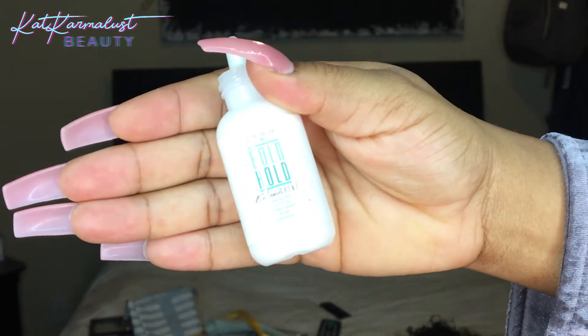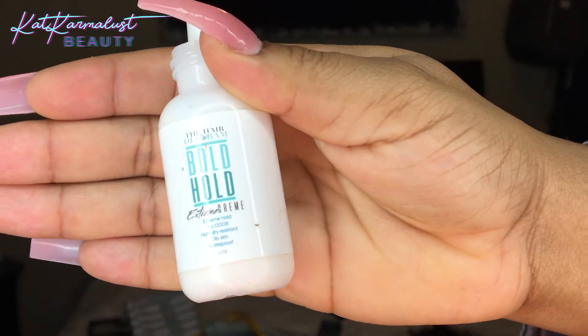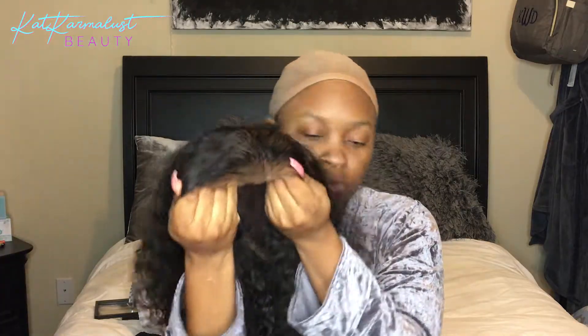I'm just putting on a basic wig cap and using my Bolt Hole glue — it's like my all-time favorite glue for the meltdown.